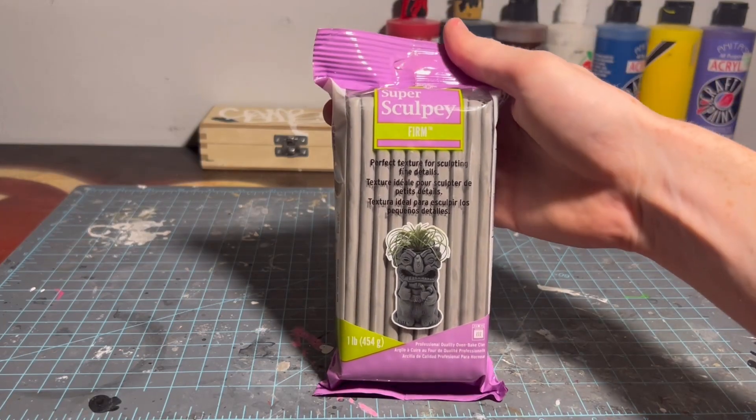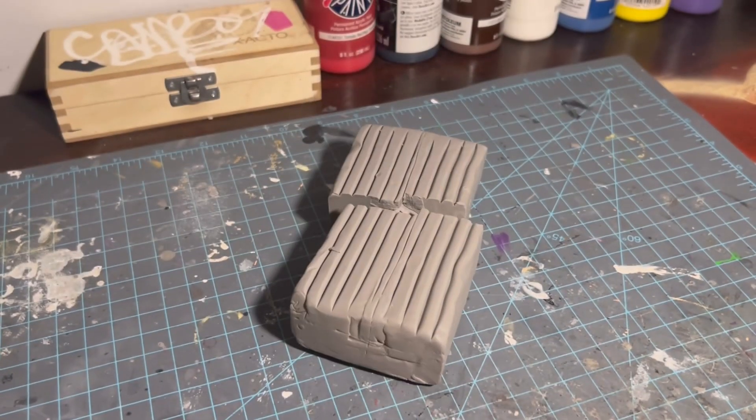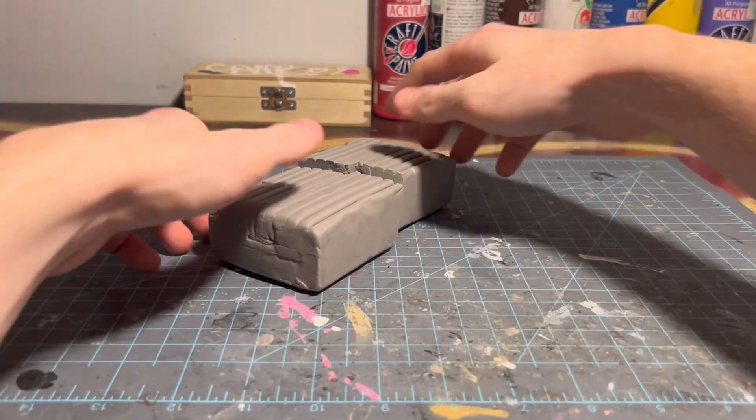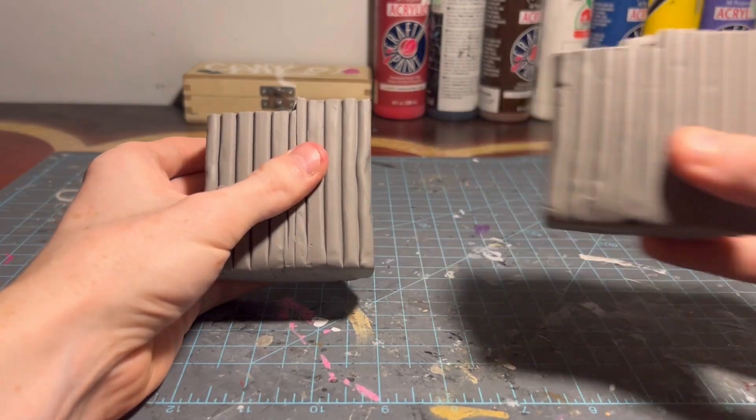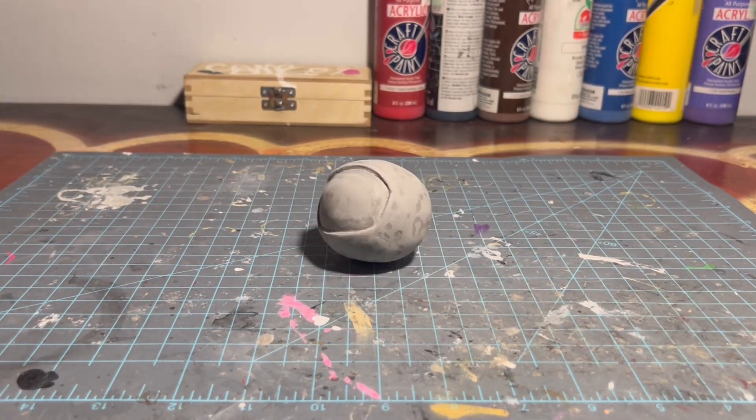The first thing I gotta do is free this clay from its plastic jail cell with a little tap. There's also quite a bit of clay here and I didn't eat breakfast. Kirk is a sphere and this is a square, so... there we go.